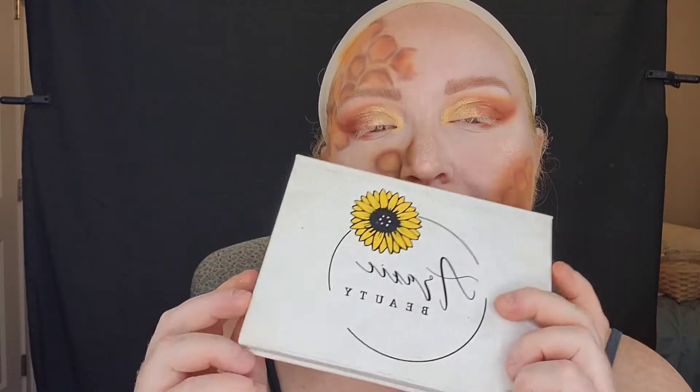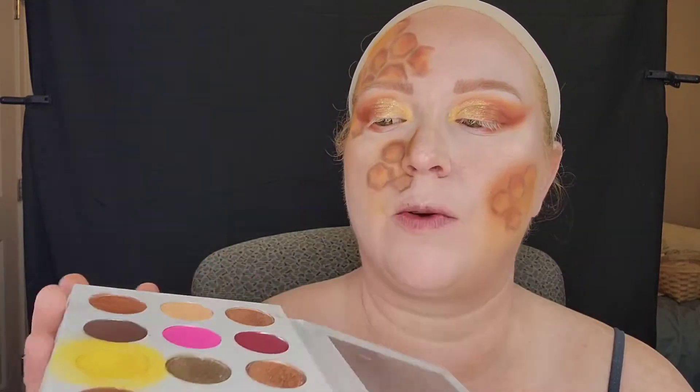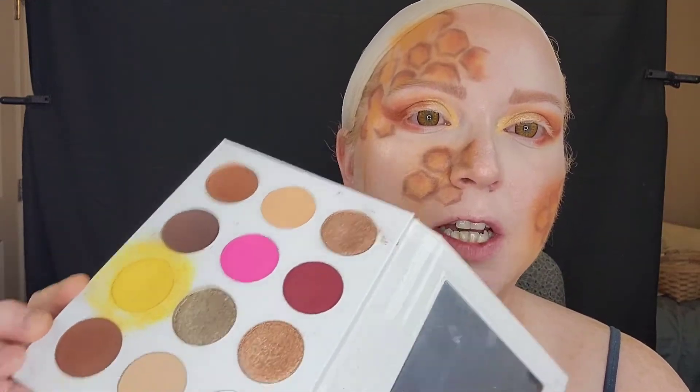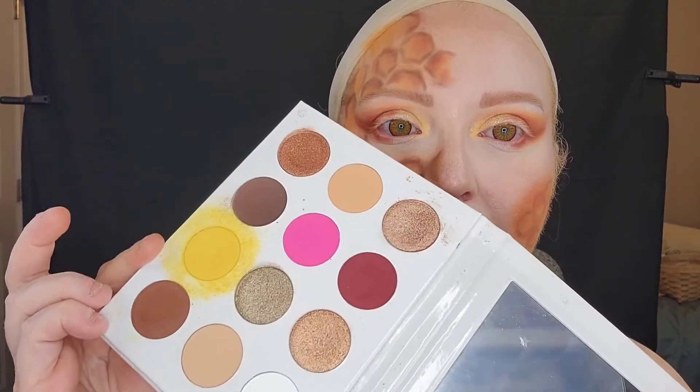Now we're going to work on some highlighting and lightening certain areas back up. For that I'm going to go into my Araxi Beauty Falling For You Palette — there's this true yellow over here that I really love to use for any looks that concern yellow. So we're going to go back in with this and line up some areas and make some highlights.